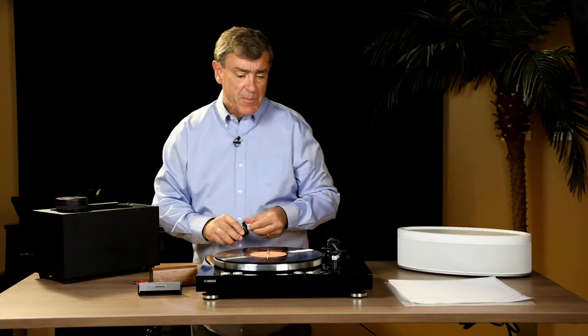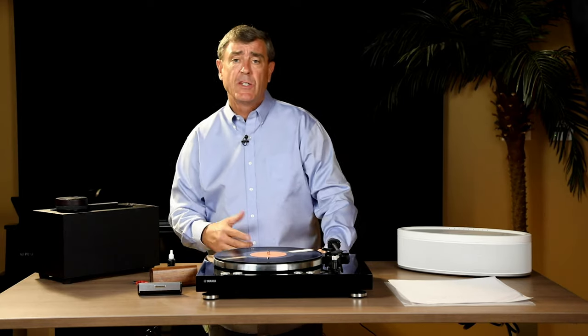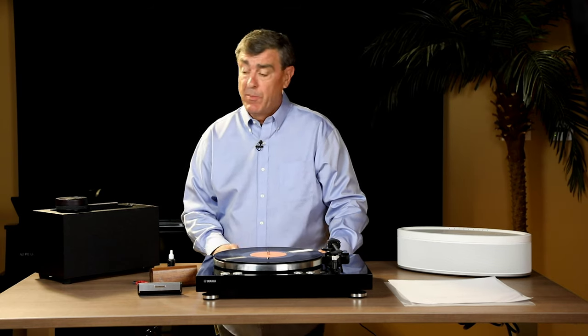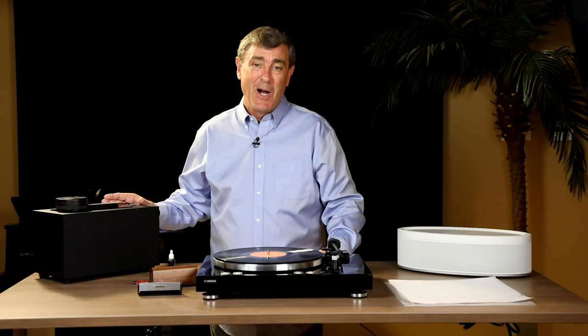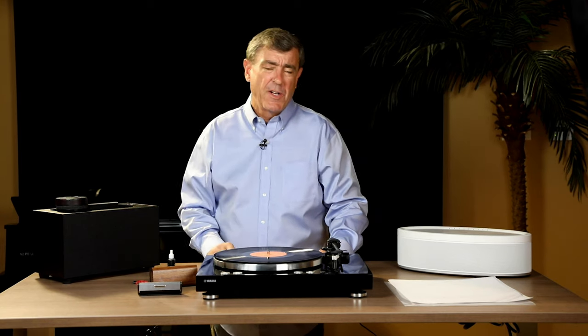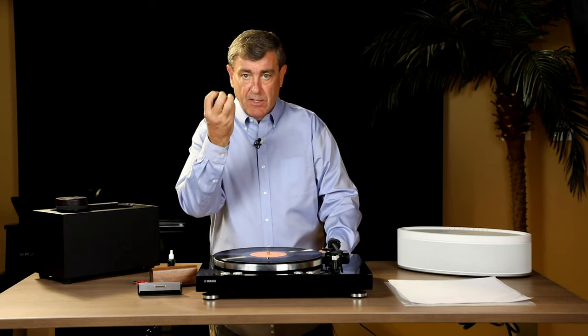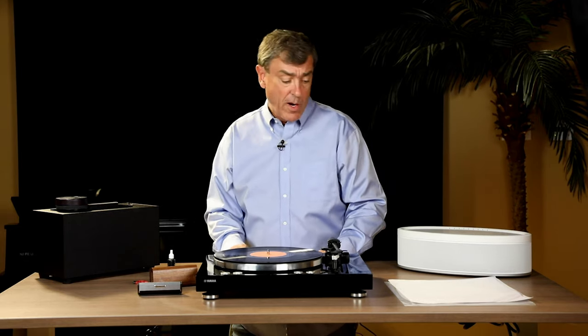Those are the two simplest methods — they work really well for maintaining records. When you get more serious, with bigger collections and older records, you might want to go up to a vacuum system. These can cost many thousands of dollars, but work in much the same way: you start with a cleaning solution, work it into the grooves, then turn on the vacuum portion which sucks the fluid and the picked-up dust out of the grooves, giving you a perfectly clean record.